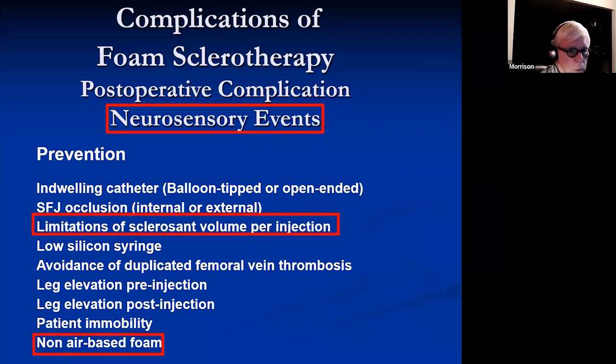Probably the only two things that help are limitations of volume and the use of non-air-based foam. When we switched over from air to CO2/O2, our incidence of neurosensory events dropped drastically.